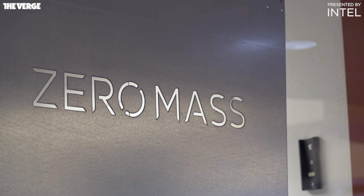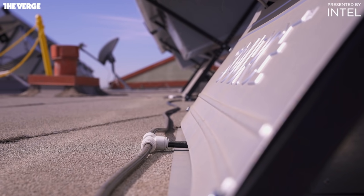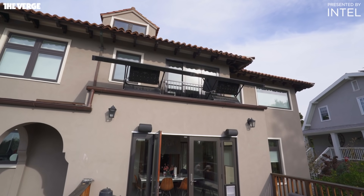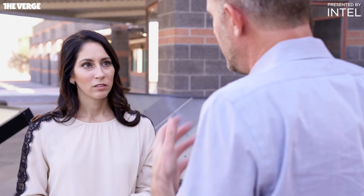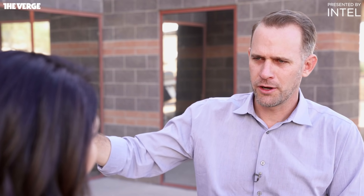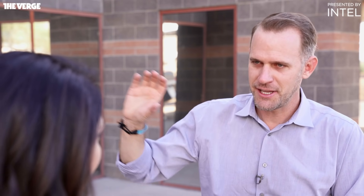So is Zero Mass going to replace groundwater as a primary source? Is it going to help people with little to no access to clean water, or is it just for people who buy a lot of bottled water? CEO Cody Friesen says all of the above. This takes us from a position of water scarcity to a position of water abundance for every person. The technology entitles us to be aspirational — there are Syrian refugee issues in northern Lebanon, Maria hit Puerto Rico, there are issues in Flint, and people are buying bottled water in Berkeley, Oakland, and Scottsdale. Let's address all of it.